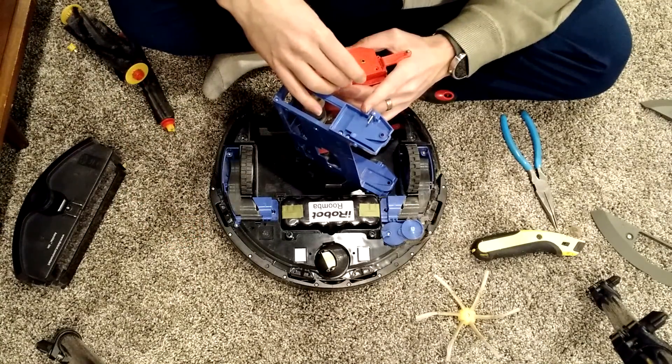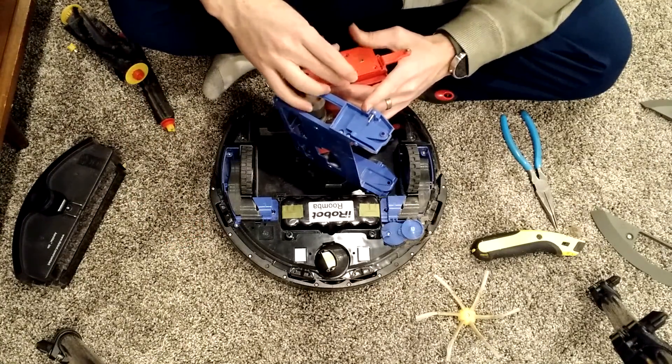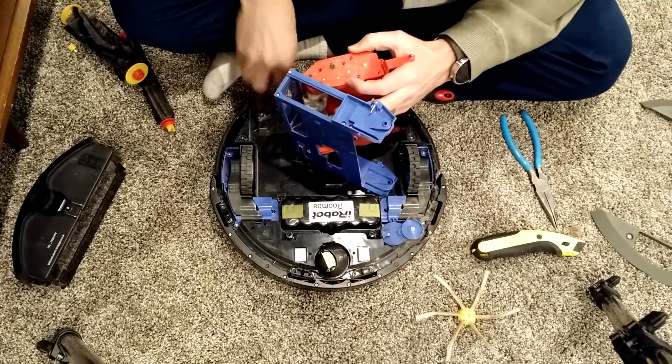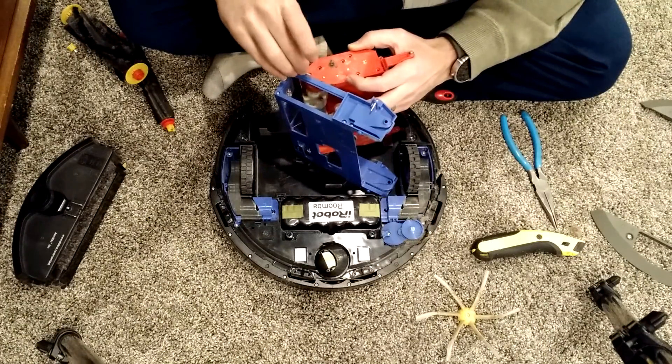I've cleaned those recently, so I'm going to line up the pinions or pins back up and then start putting the screws back.